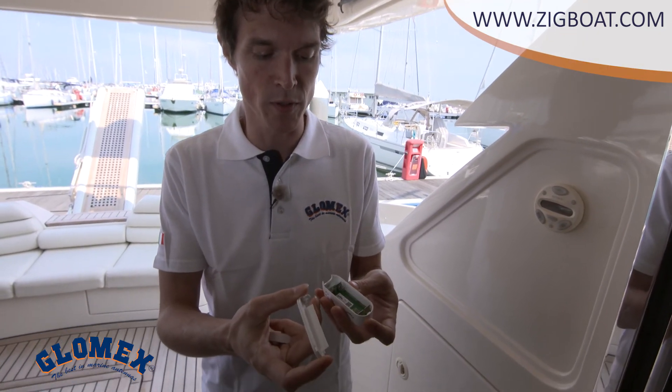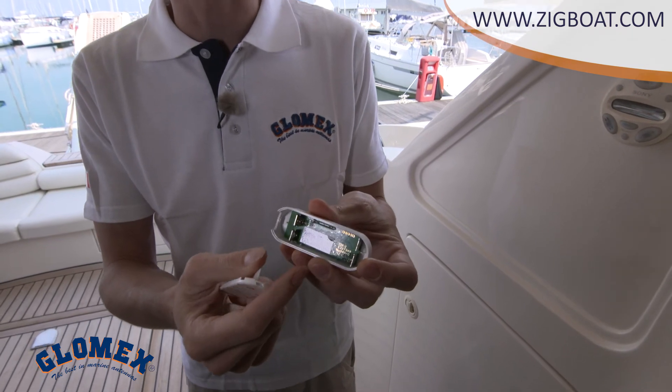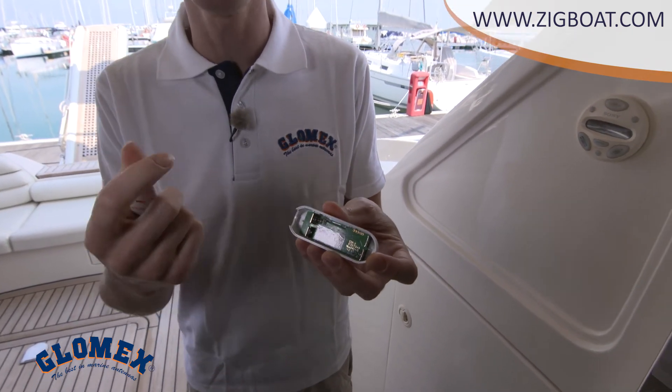Now let's install our porthole and door sensor. We all know how dangerous an open porthole can be while sailing, or leaving a door open when you leave your boat. This sensor gives you the possibility to monitor the status — open or closed — of your doors or portholes. You can also install this sensor on hatches or lockers on board. It is very easy to install: just open the porthole sensor, read the serial number, and add it to your ZIC boat application before installing it.